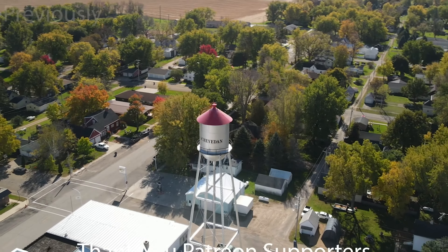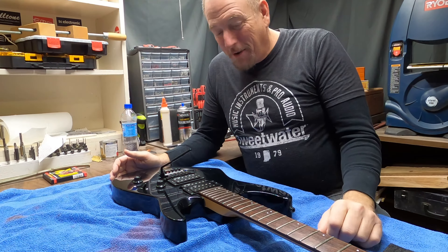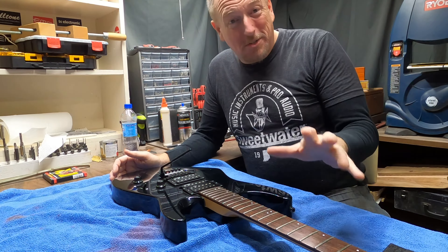If you have been frustrated trying to set up a Floyd Rose, today might be a good day for you to watch as we set up a Floyd Rose on a guitar. Taking just a little break this week from building guitars to set up a Floyd Rose for a young guy in town who's been having trouble getting his setup. This is an issue for a lot of people, especially if they're trying to string it up for the very first time and intonate it - it's a little bit tricky.